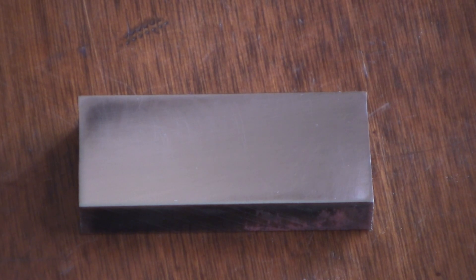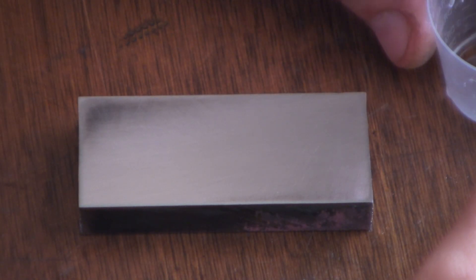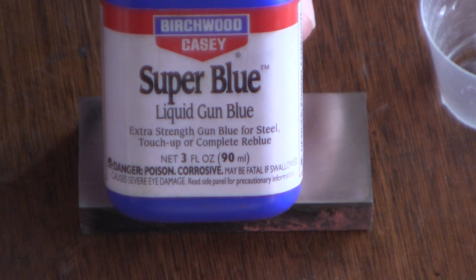Hello YouTube! In today's video I'm going to try and replicate, or get close to, color case hardening using just cold blue — Super Blue by Birchwood Casey.